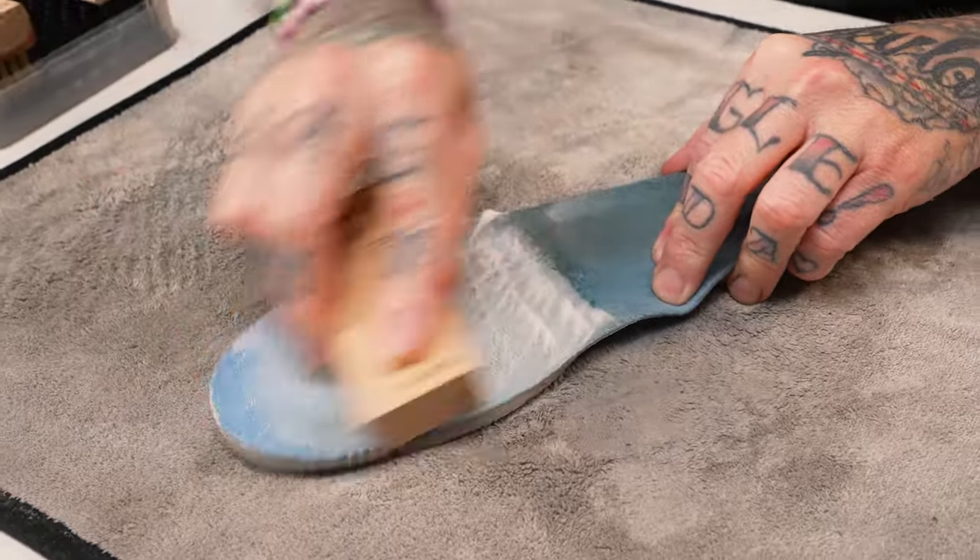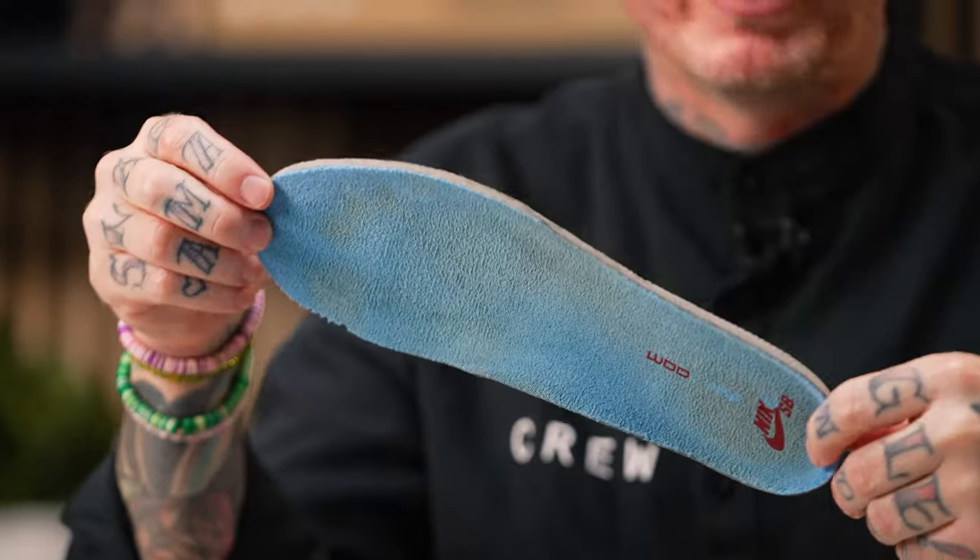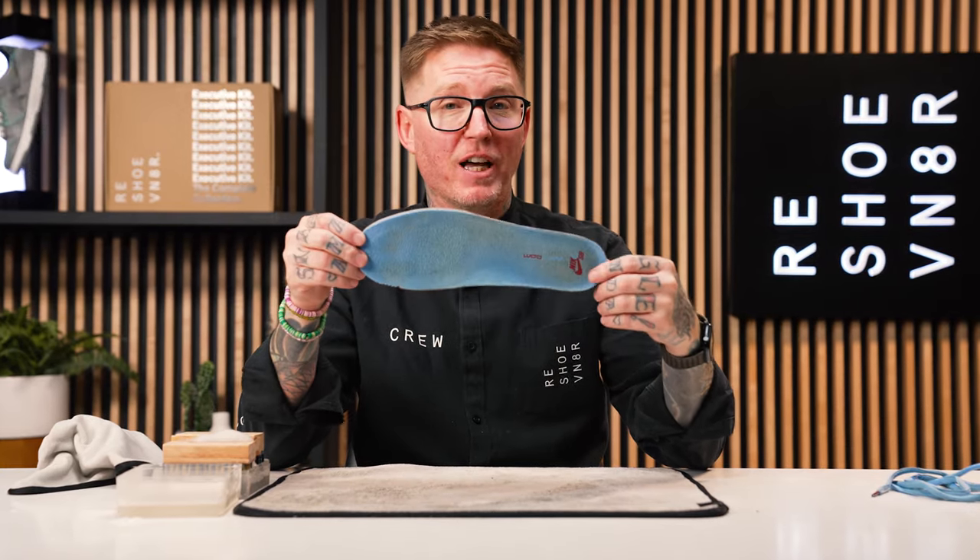A lot of people ask us why we clean the insoles of sneakers because, you know, you don't really see them. But the main reason is it gets rid of all the odors and smells that come from your shoes — this is where all of that stuff lives. Cleaning the outside is great for appearance, but if you want to make sure the sneaker doesn't smell, you've got to clean your insoles. Take them out, clean the tops, clean the bottoms, and really let them air dry. Don't put them back in the sneaker when they're wet because you don't want anything wet back in a dark environment — that keeps the smell going. Let it air dry completely before putting it back in. This insole is looking a lot better — it's about as good as it's going to get without throwing it in the wash.